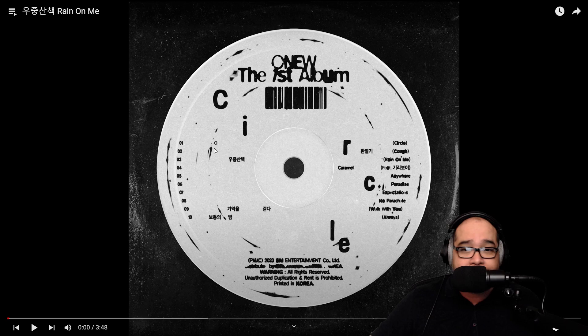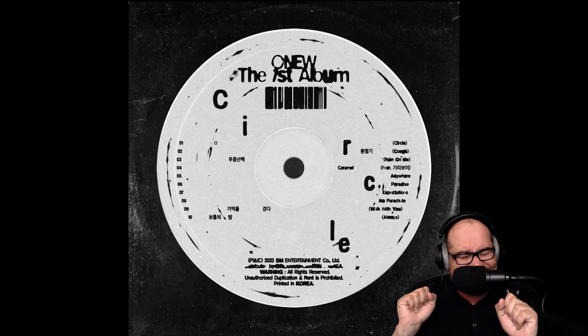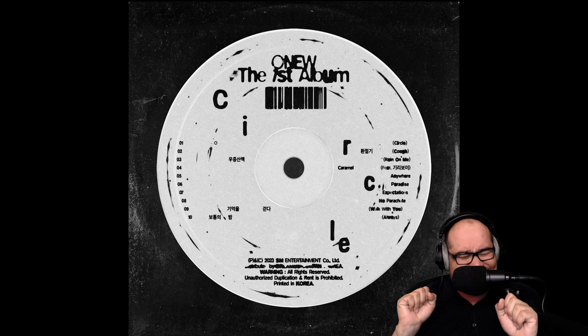Alright, this next one is called 'Rain on Me,' let's go. And that was a guitar — very nice sounding guitar. The chord change — he's right in your ear. And I can already hear the drums in this. Just rain on me.